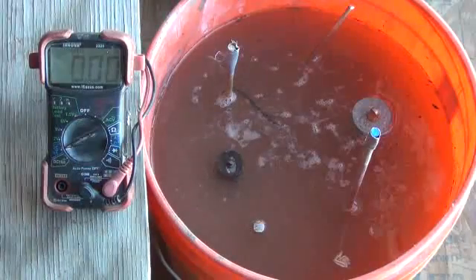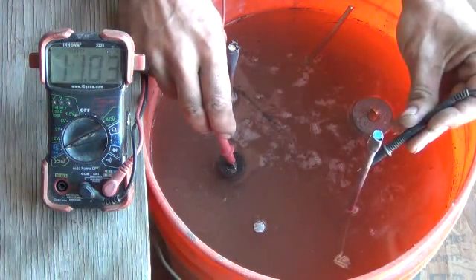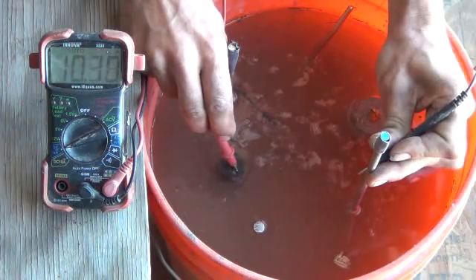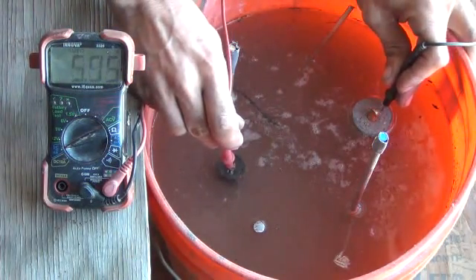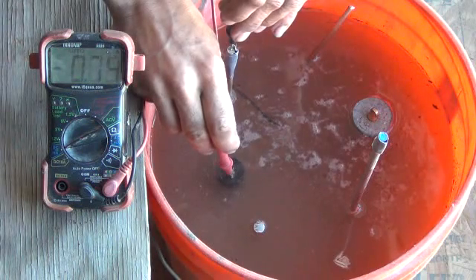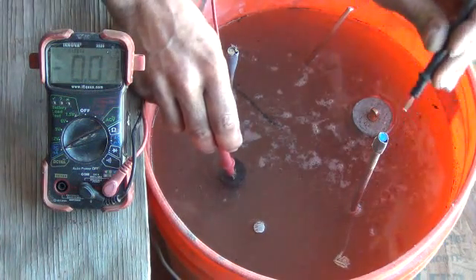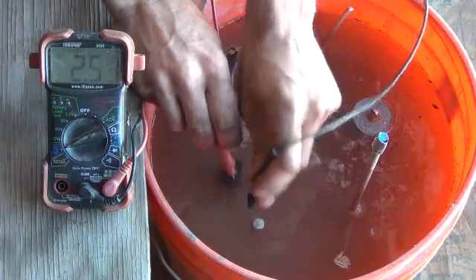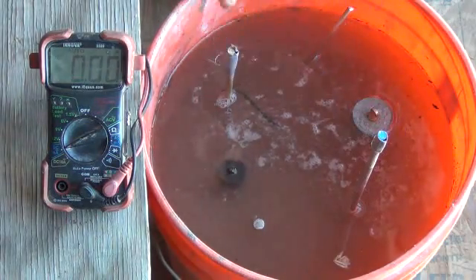Let me turn the meter over to amperage. So we're set on DC milliamps. Between our stainless and our carbon rod, let's look at almost a volt at 10 milliamps right there. Let's take a quick milliamp reading from that carbon to our lead — we're looking at about 5 milliamps. Let's try the carbon to the brass — almost nothing there. Carbon to copper — nothing. Carbon to aluminum — at least there's some milliamperage there. Back to the stainless: 10 milliamps. So that's 10 milliamps at almost a full volt between our stainless and our carbon rod.